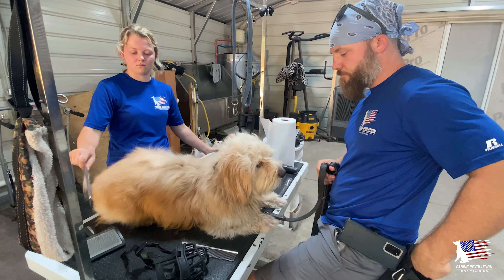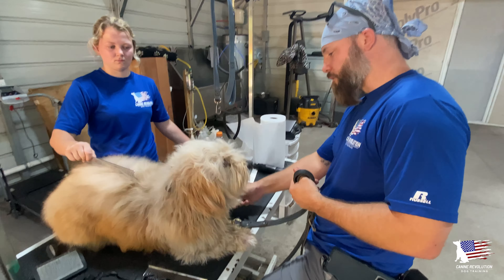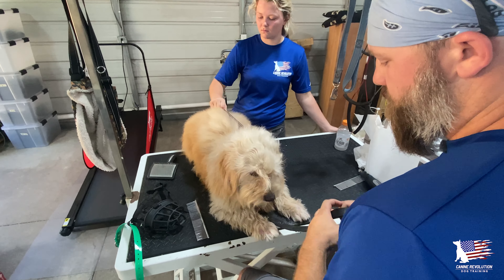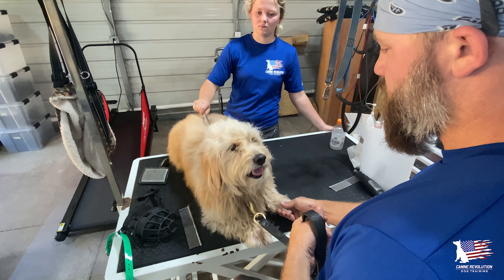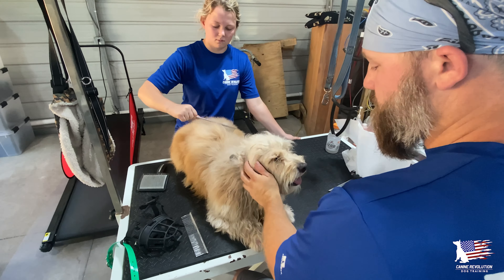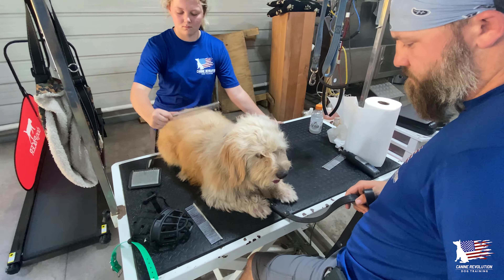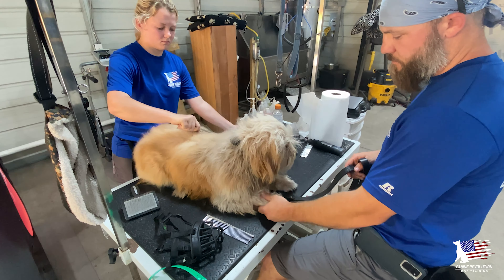Just getting him used to this in short bursts, learning how to deal with this stress and teaching him that it's a positive thing. Right here I'm grabbing his paws — you can see he's uncomfortable with that. See how his body got a little bit more rigid? He kind of shifted off of his hips and pulled his paw away from me. This is obviously something he's uncomfortable with, but we're just going to do this over and over repetitiously, making it a positive thing, until eventually he doesn't really care about being groomed. He's definitely making good progress with that.